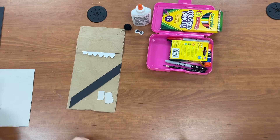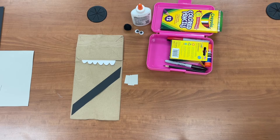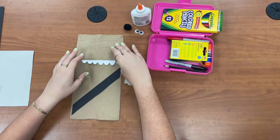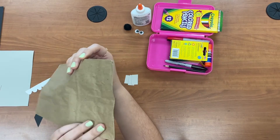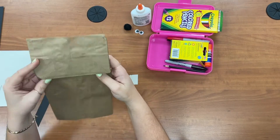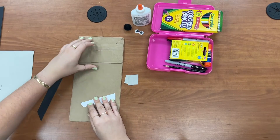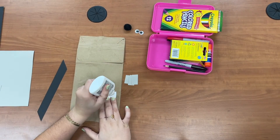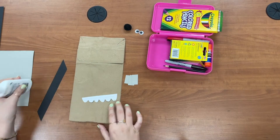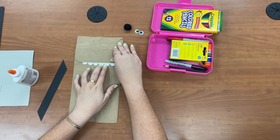I think I'm gonna start with four. Remember, if I'm going too fast you can always pause the video. We're ready to assemble — we're gonna make sure that our paper bag flap is facing up and at the top. We can start by gluing his teeth right under the flap. I'm gonna do one little line of glue and stick them up there.